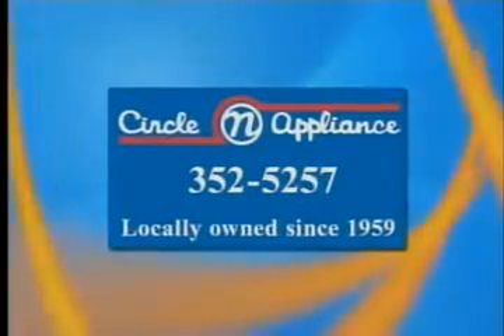The Studio Four kitchen appliances are provided by Circle and Appliance, from Gourmet.